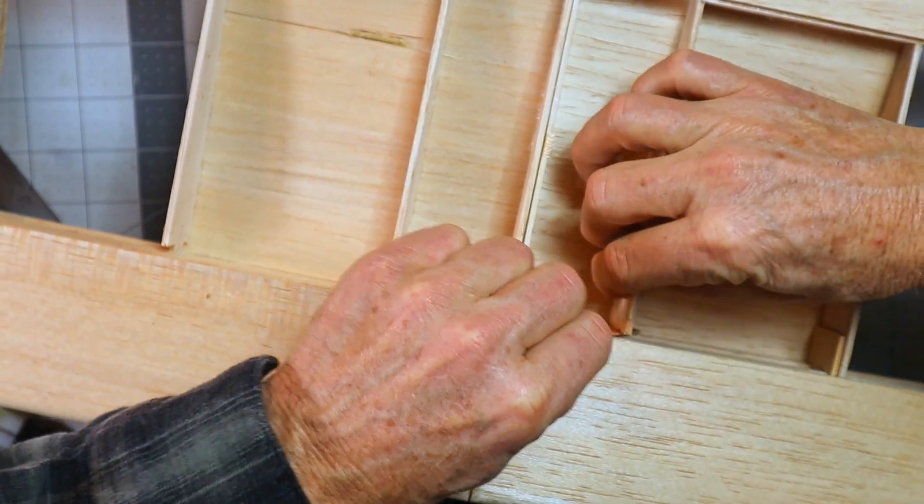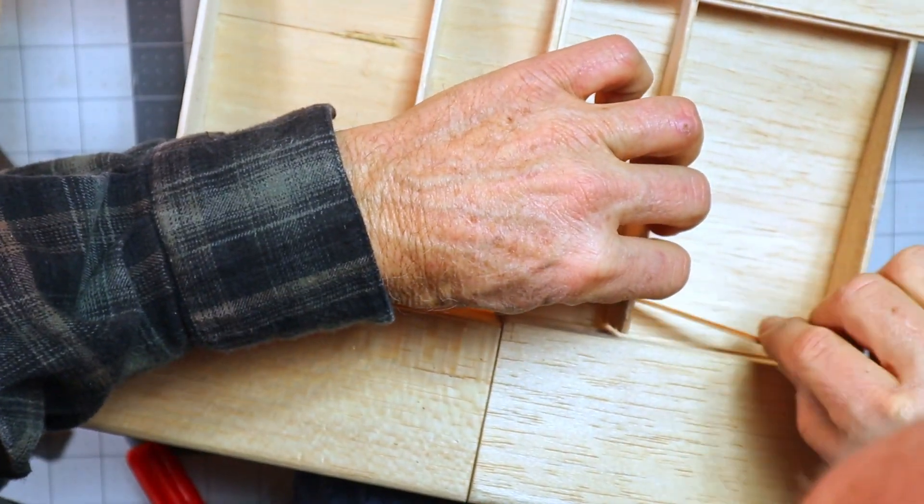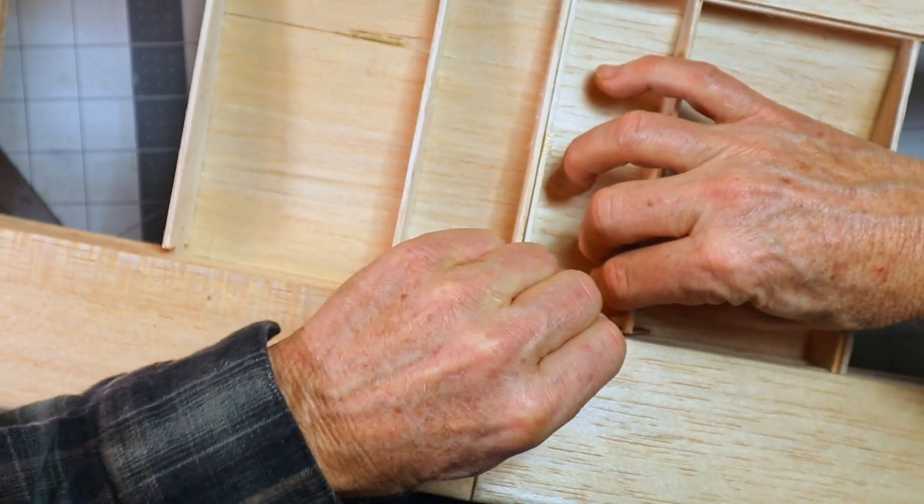What I've got to assist me with sanding here is just an emery board. It felt like this piece here needed just a little bit of sanding at the bottom. It's tight, but that's good — I want it to be tight.